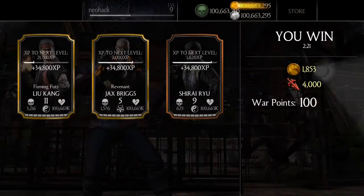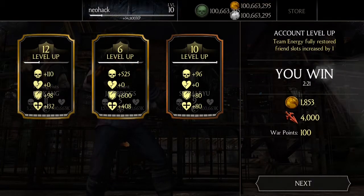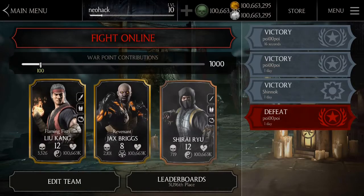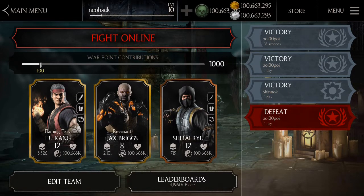Let's conclude this episode of Mortal Kombat X. If you want to see more players and their fatalities, please comment below and like the video. If you want me to play another game, please suggest it and I'll download it, play it, and make a video for you guys. Thank you very much for watching this episode of Mortal Kombat X mobile gaming. This is Neil Hack signing off — thank you.